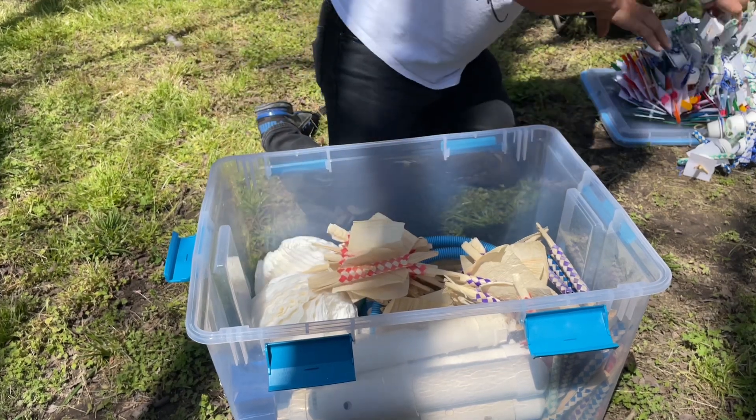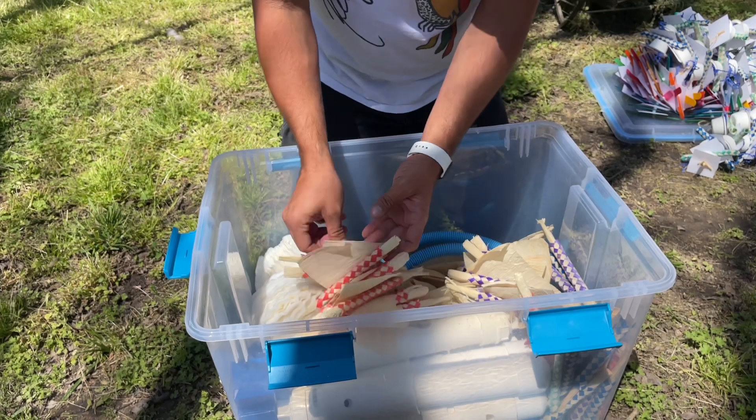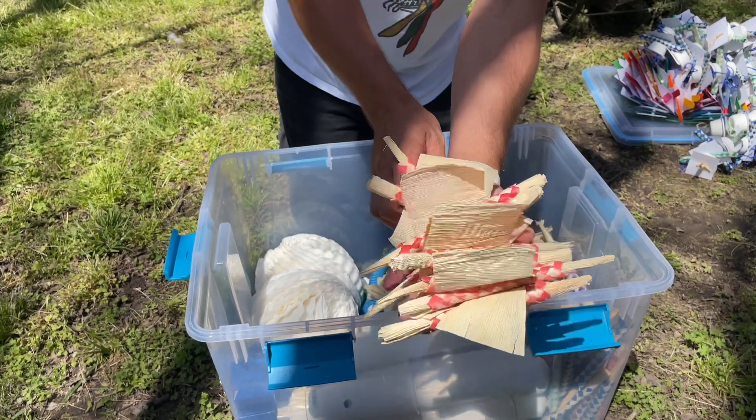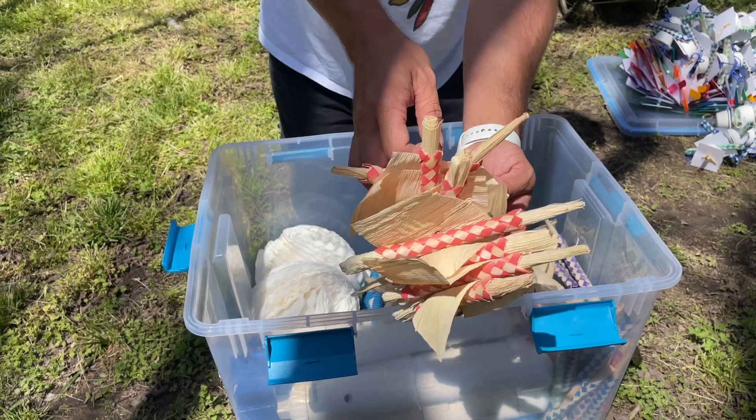When you're making bird toys for a large collection, don't be ashamed of duplicating toys and duplicating ideas, because different birds are still going to benefit even if they get the same toy.